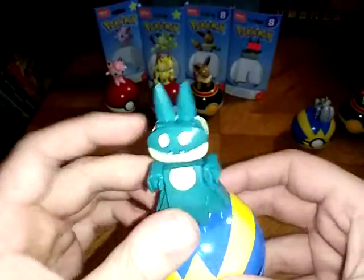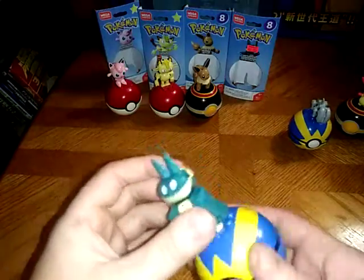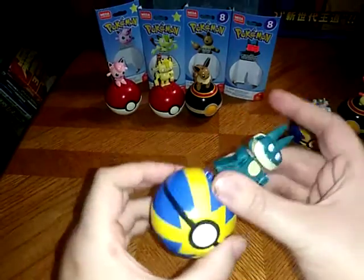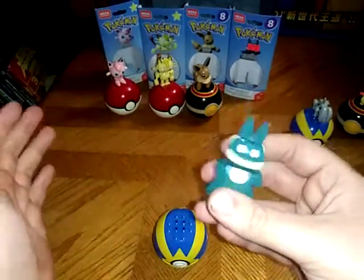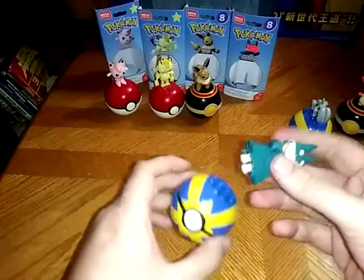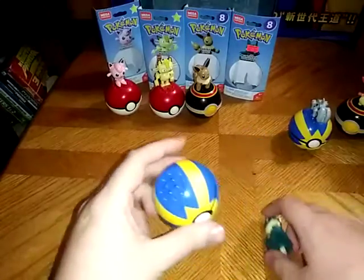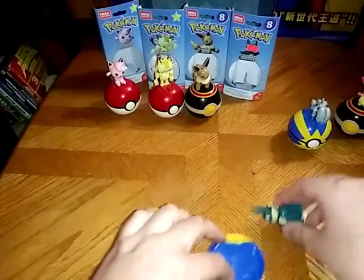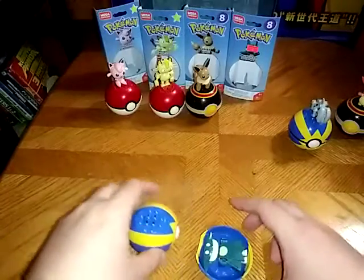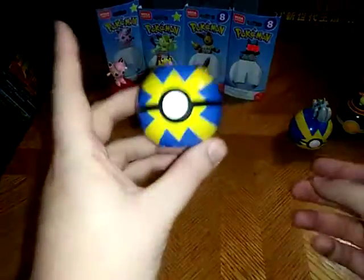Next one on the list is Munchlax, and this one I actually do know. It was from a random series — I can't remember which one. If you know, leave me a comment if you're a Pokemon fan. I watched the random stuff after the originals, over the years. And can Munchlax fit in the Pokeball? With some adjustment you could possibly get it in there without making it fall apart. And boom — you just caught Munchlax.